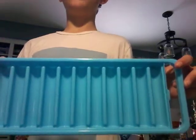And we have these mold things for ice. Don't forget to subscribe and like the video. So let's get started.